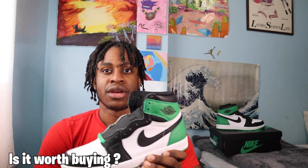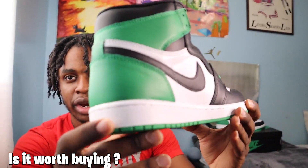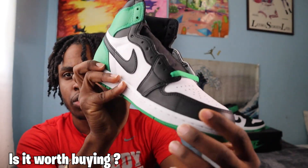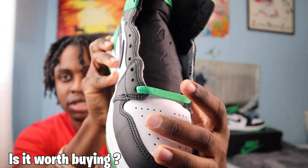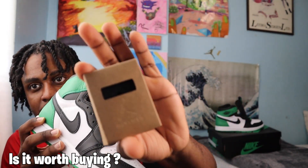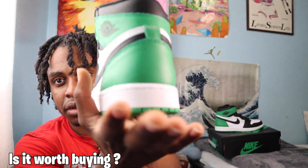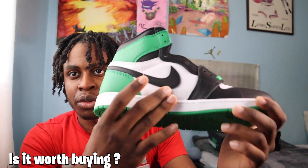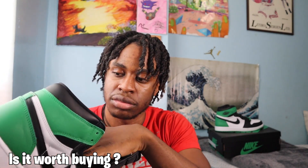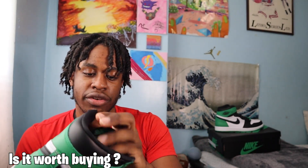Is this shoe worth buying? Yes, this shoe is very nice — the details are pretty pristine. You have a white midsole, green outsole, a black toe cap, a white toe box area, green laces, and they also include a pair of black laces with the shoe. You have a green heel, a black swoosh, white medial and lateral sides, an overall black tongue, and a black insole. Overall the shoe is very nice.